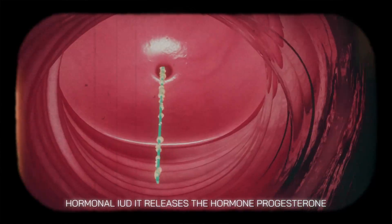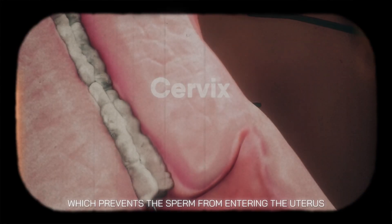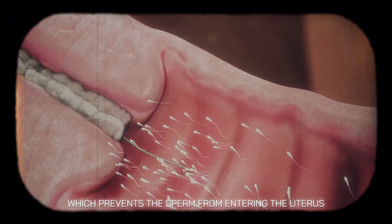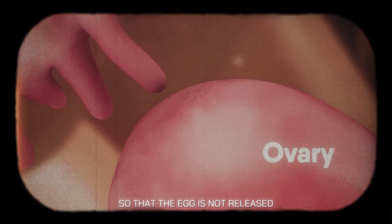The hormonal IUD releases the hormone progesterone, which thickens the mucus of the cervix, preventing the sperm from entering the uterus. The hormonal IUD also suppresses ovulation, so that the egg is not released.